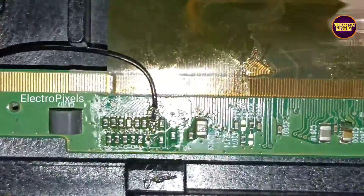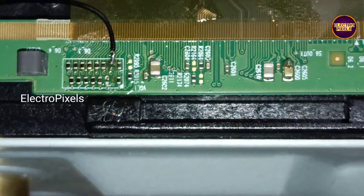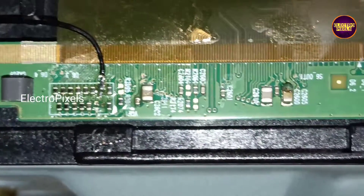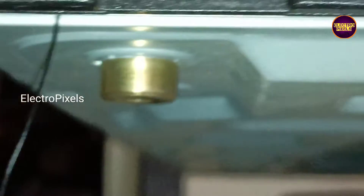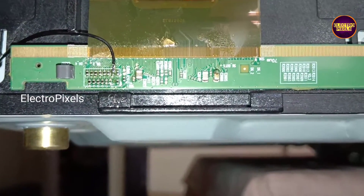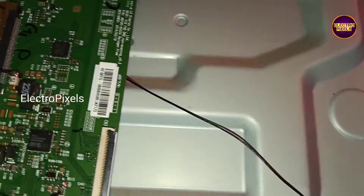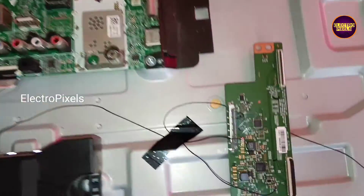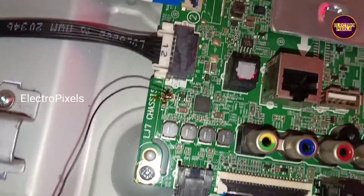Here I bypassed a jumper wire in the VJ_odd track. In the VJ_odd track I soldered a jumper wire. Now I am going to use an old T-con board — here I used an old LG T-con board and connected that jumper wire to the VJ test point.